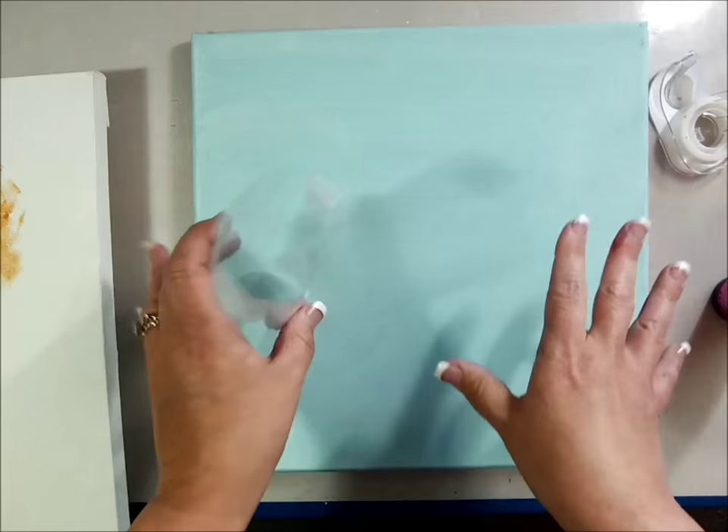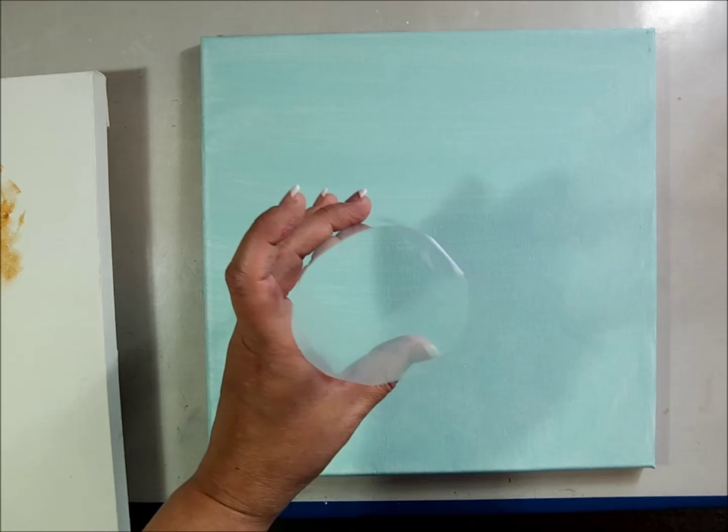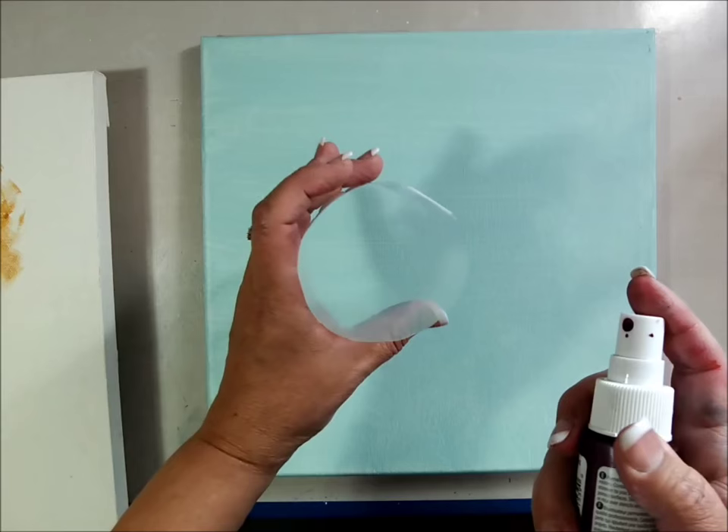I like it when the misters kind of splatter the paint, but if you're really trying to direct where the paint's going to go, this will really help. The cool thing about it is the paint stays wet, so you can actually use what's on the plastic — untape it, lay it out on a journal page — and I'll show you some really cool things you can do.